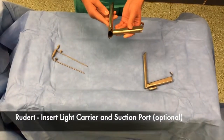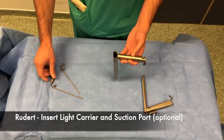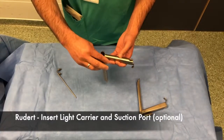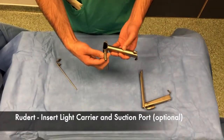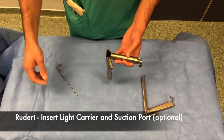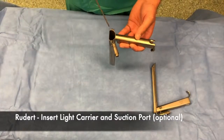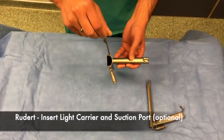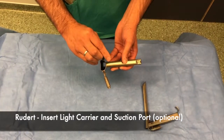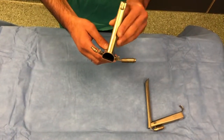The Ruddert Laryngoscope has two ports available for insertion of a light carrier as well as suction. The light carrier is inserted first, and the light lead can then be attached as required. A suction port is optional, but when performing bipolar or any laser through the laryngoscope, smoke can easily be evacuated using this suction port. Suction tubing is attached here when the scope is in situ.